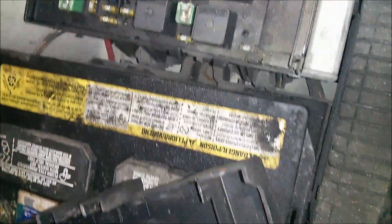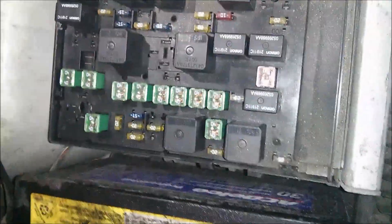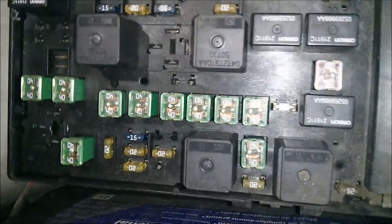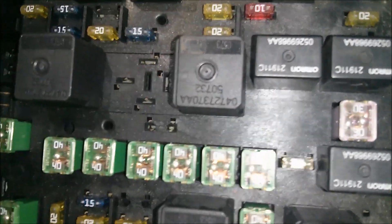Here is the fuse box for a 2003 Dodge Grand Caravan, and the fuse for the cigarette lighter is right here.